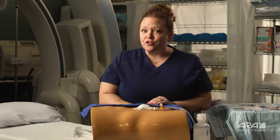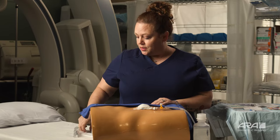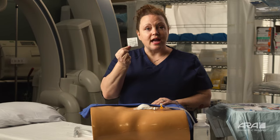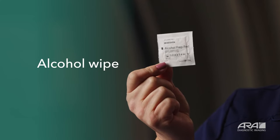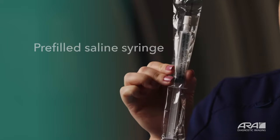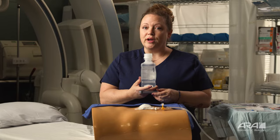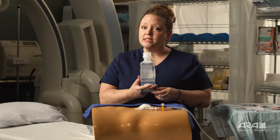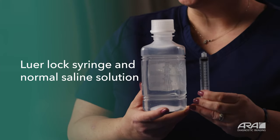Let's talk about flushing your drain. We want to make sure we have a few things ready when it's time for you to flush your drain. Make sure you have something to clean your access point, like an alcohol prep pad. You'll also need either a pre-filled normal saline syringe, or a bottle of saline solution and one of your luer lock syringes.